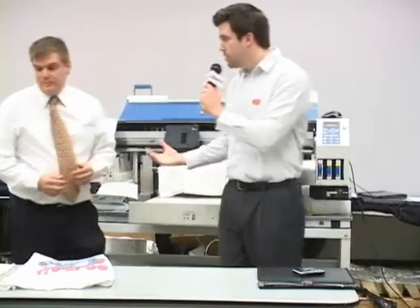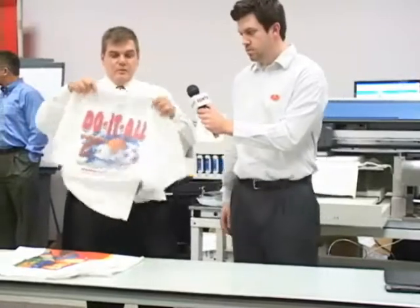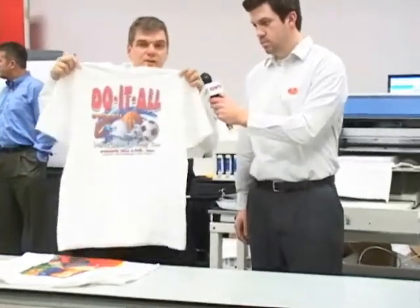Now a few of the samples here — they all came from this machine? Yes. Here's a full-size image that we just printed in the class.